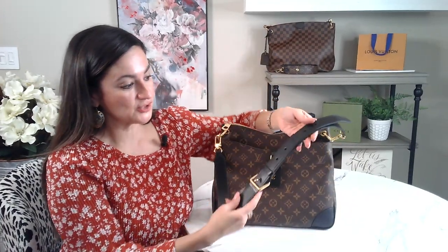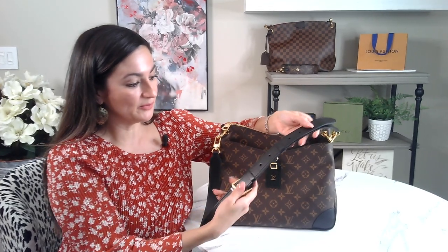It does come with a black removable strap. The strap does have seven holes, so you can adjust it with these seven holes.